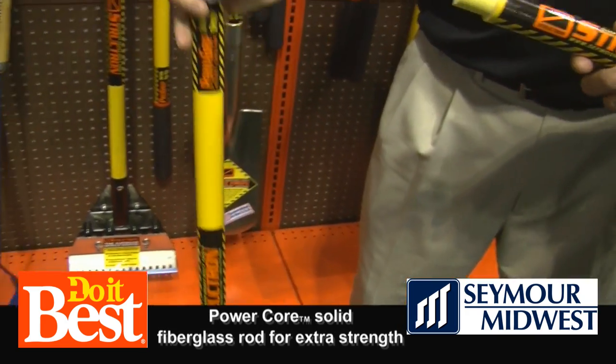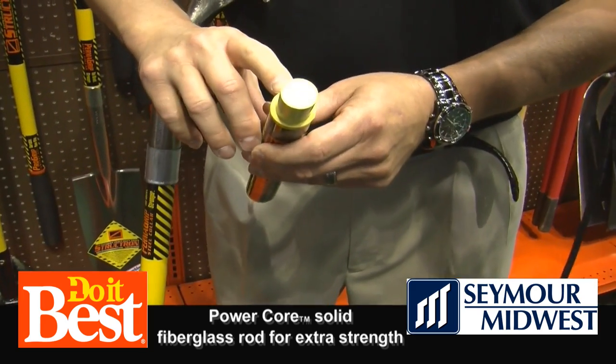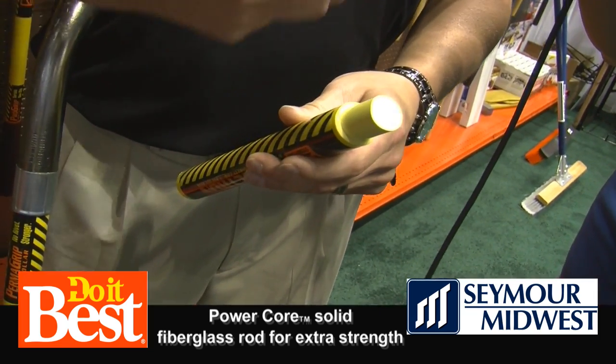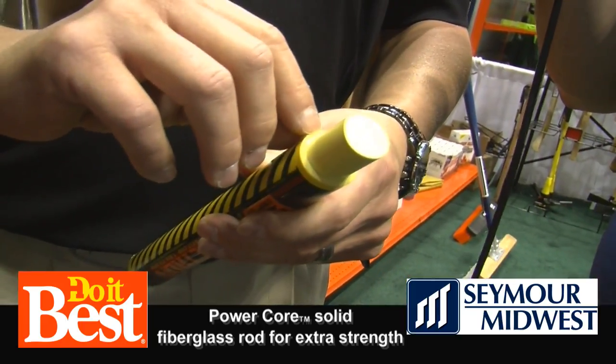And here we can actually see what's going on inside the shaft itself. What you want to look for is, number one, the thick wall. A thick wall fiberglass handle is going to be something that's going to last a lot longer. With the pressures you're putting on it, that's something that's going to hold up.